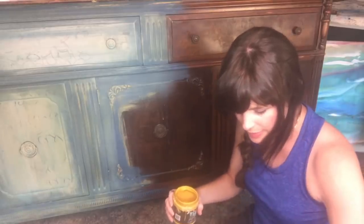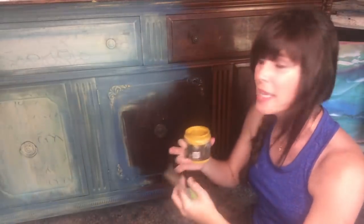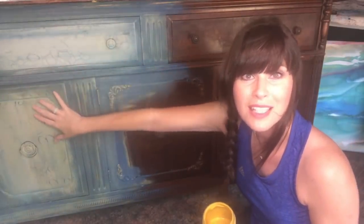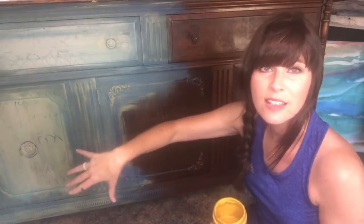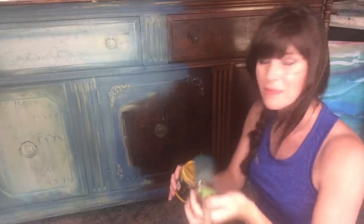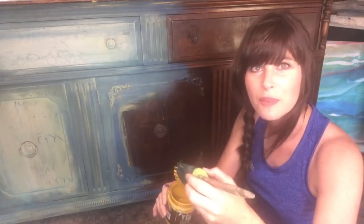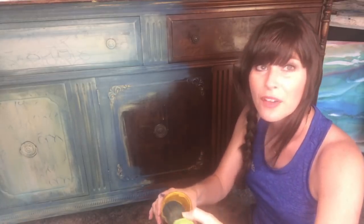I'm going to get started. I don't want to waste anybody's time. We use the yellow first because I want the yellow down in all of the grooves, but we're going to end up covering it up because this entire piece was mostly yellow. We're covering it up with the Hey Sailor and it's blending. Once we put our wax on it, the colors are going to become much more rich and deep. So welcome everybody. I'm so glad that you're here with me on a live stream.